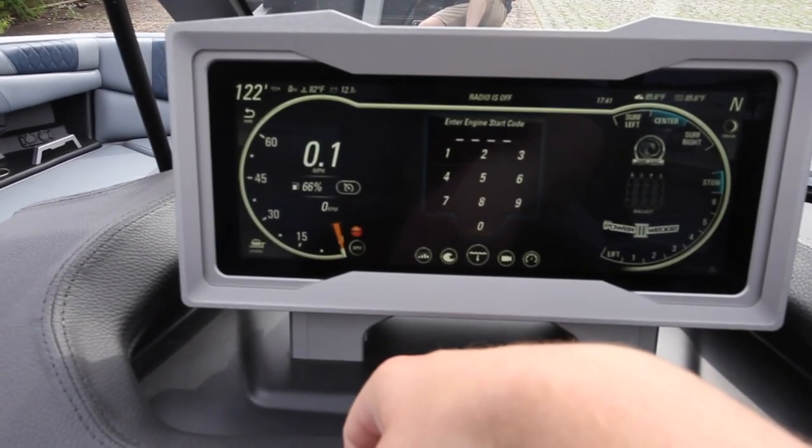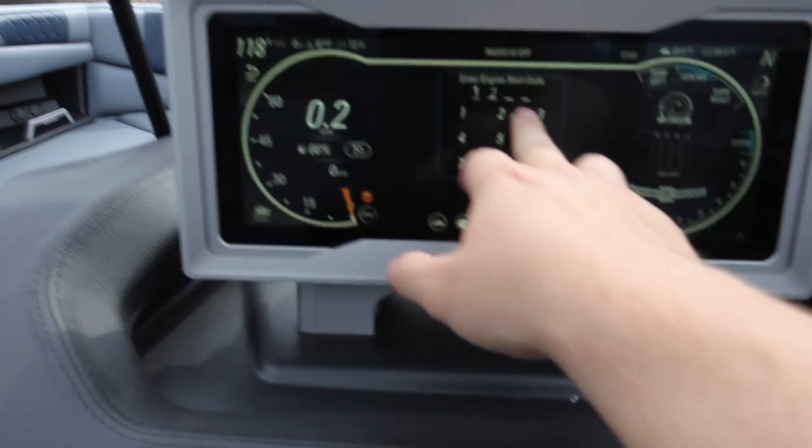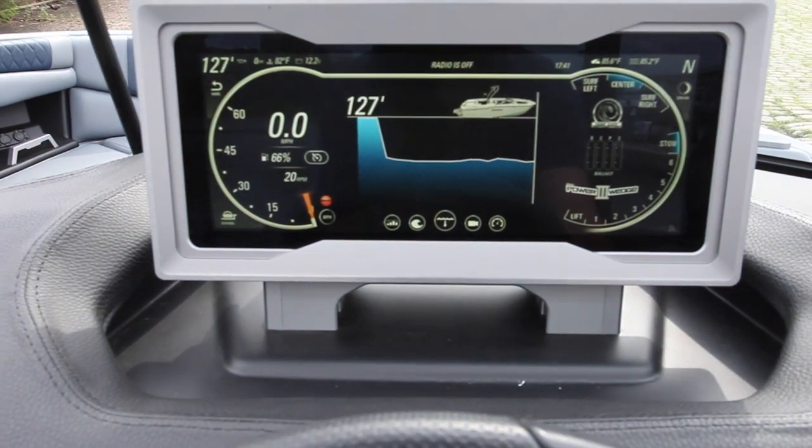Every new Malibu and Axis will have an engine start code from the factory. It is just one, two, three, four. Now you can start the boat.